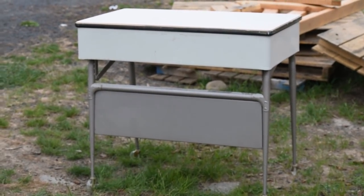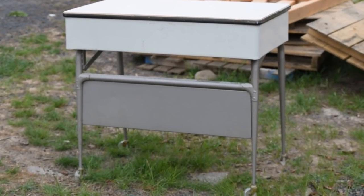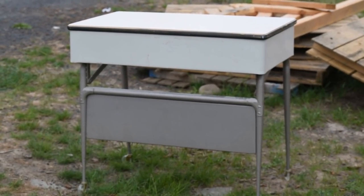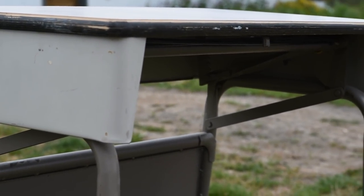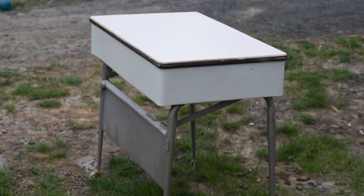Hey everyone! So today I've got another flip for sale on Craigslist. I got this little vintage metal desk for free and I just want to make it a bit of a cutesy project. I think it'll be pretty easy. It's metal, I'll be using spray paint, and I'm gonna try out some laminate for the top — a peel and stick type, a little bit higher quality. I think this will be fun, so stick around and see how we can transform this desk.